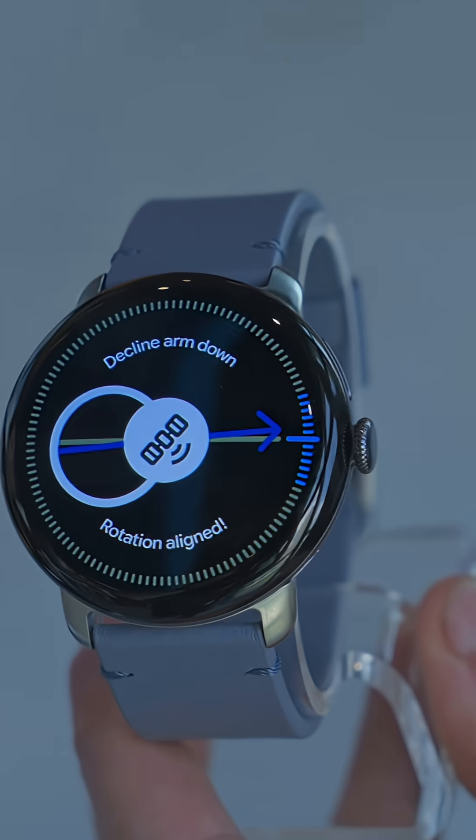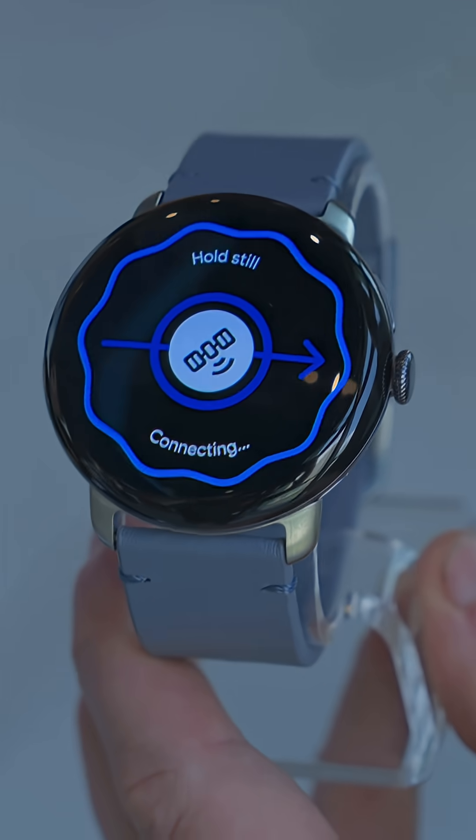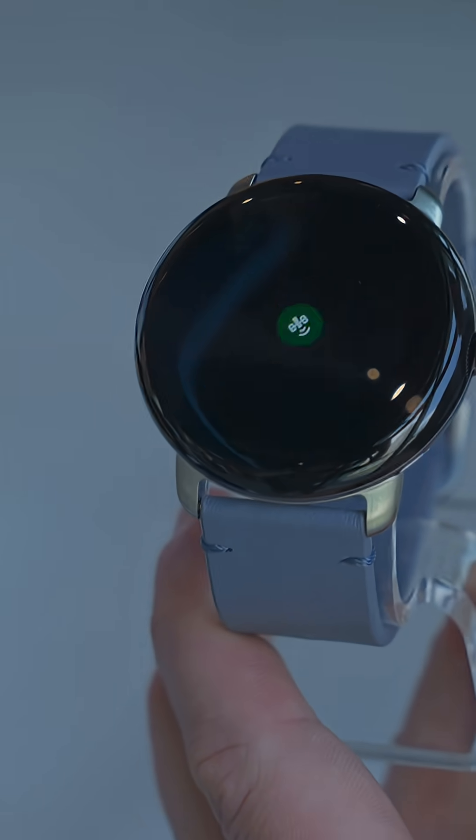There's a new satellite SOS mode, which is an industry-first for a smartwatch, so if you're without signal, you can call 911 — without an extra subscription, you just need the LTE model.